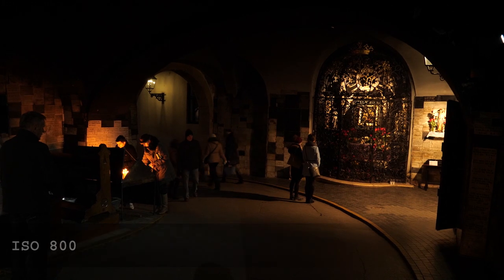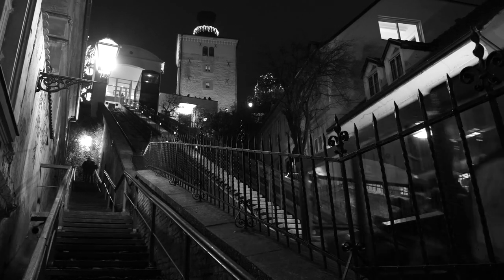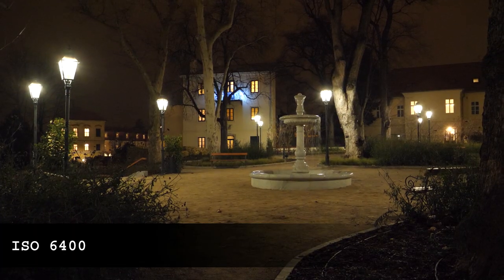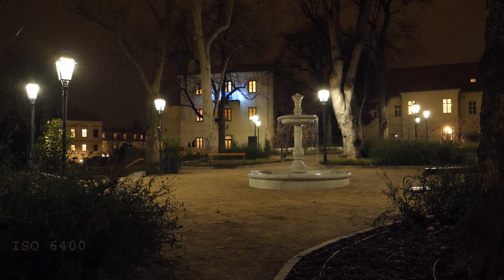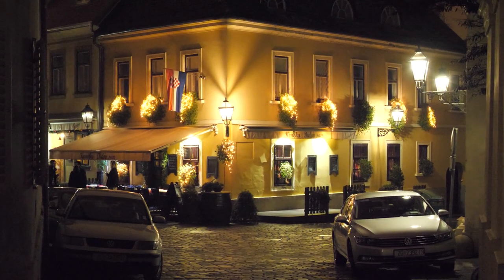For my taste, video looks quite good up to ISO 6400 — some noise is visible but overall it is not bad at all. ISO 12800 is the only one I suggest avoiding, as the noise is really strong and the loss of color is really drastic compared to ISO 6400.